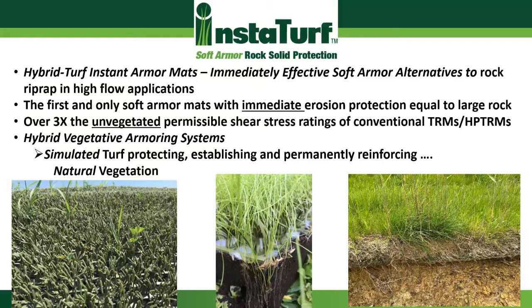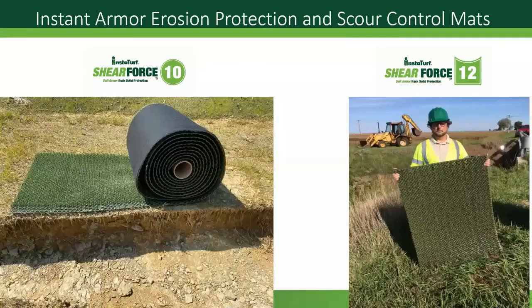I think of the products as a hybrid vegetative armoring system. You basically have simulated turf that protects, establishes, and then permanently reinforces natural vegetation. There are two products in the lineup. One is the Shear Force 10, which comes in roll form — you can see it in the picture to the left. The other product is the Shear Force 12, which comes in panel form — three foot by four foot panels that weigh about 30 pounds apiece.